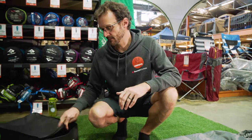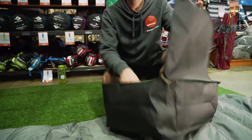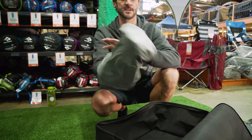When you buy your TreeLine Bag, you get it in a storage sack — that's what you want to store it in when you've got it at home in the cupboard — and you also get a basic stuff sack to put it into.